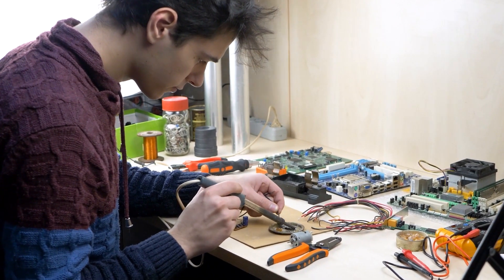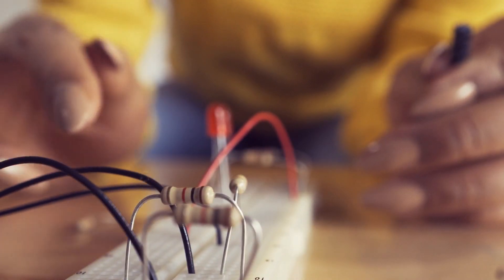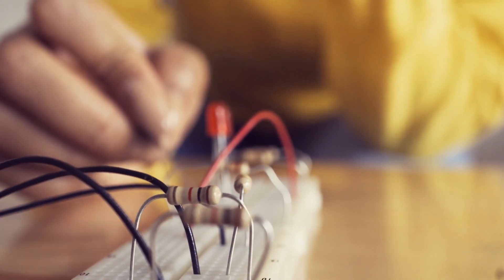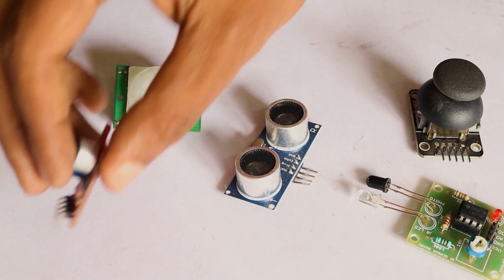There are multiple ways for solving this problem. One is to use a simple voltage divider using two resistors. That would definitely work for simple circuits, but for every sensor's input you will need to add two resistors. What if we have two or more sensors? Luckily, there is a way.